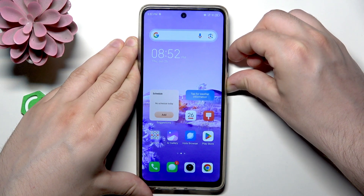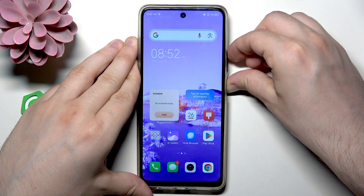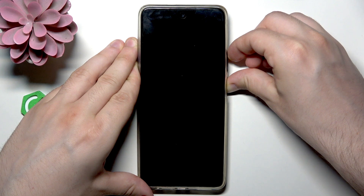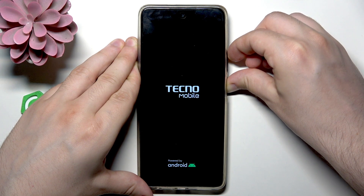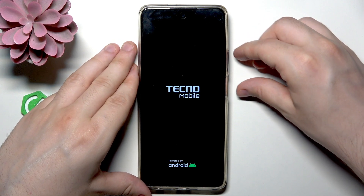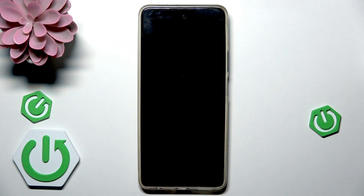Simply hold, don't release your fingers, keep on holding. Okay, when the Tecno Mobile logo appears we can release our fingers. Now we can see this Android logo and below it says no command.